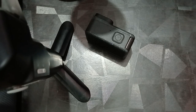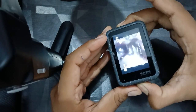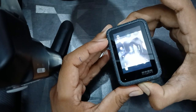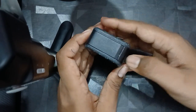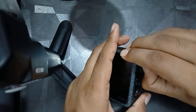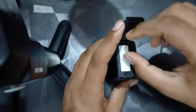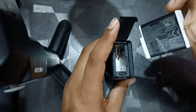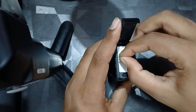First of all, you can try to remove and reinsert your battery. Before performing this step, turn off your GoPro, then open the battery compartment, remove the battery, and reinsert it.